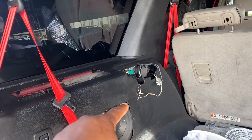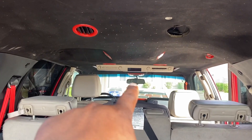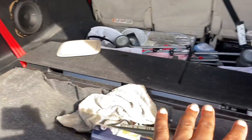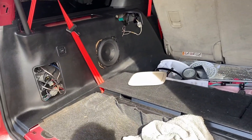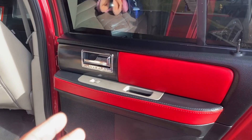Those wires are to tap into the factory head unit because I want to keep the DVD function still working. I know you guys see these dirty seats, but this is the third row — this is where the red and black seats are gonna go. If you guys want to see what that looks like, make sure you turn on those post notifications, stay tuned.